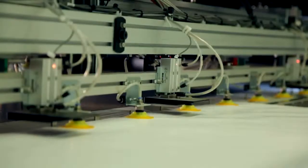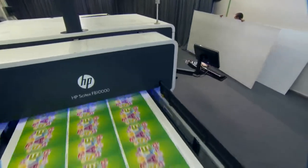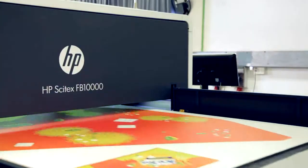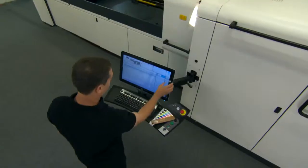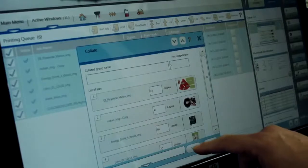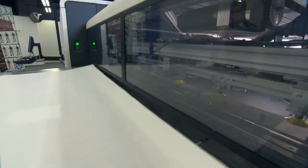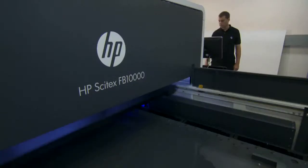In productivity, versatility, quality, economics, and more, you can print with high productivity at the right quality and cost for a wide variety of applications. With the FB 10,000, you can go digital on more jobs, improve your margins on many litho laminated, rigid, and plastics applications.